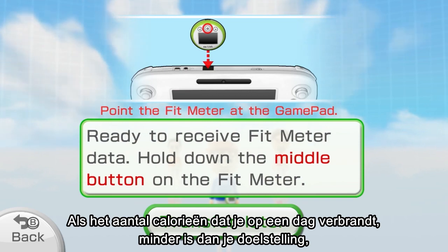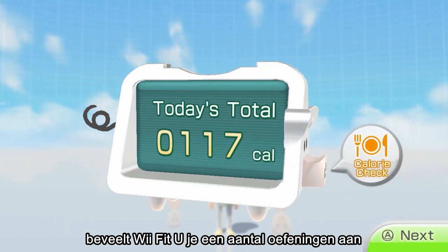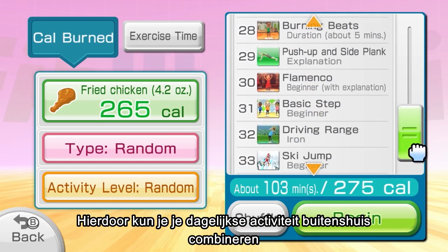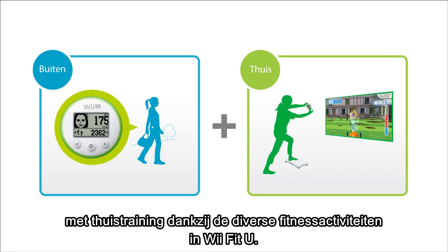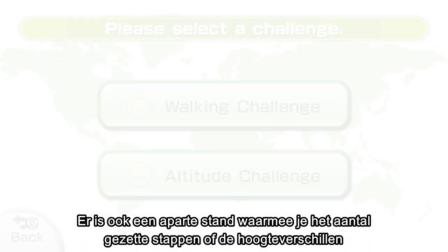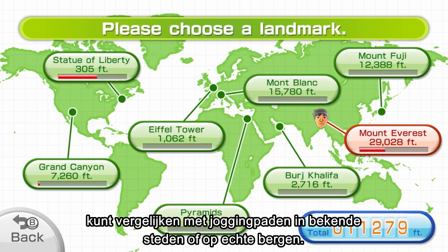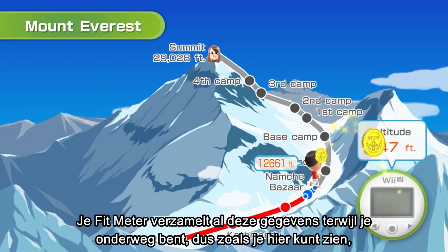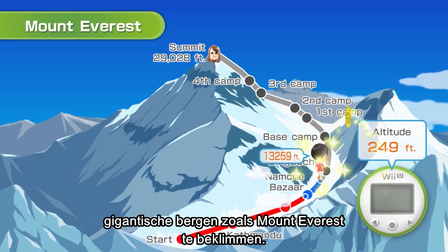Keep in mind that if the number of calories you've burned falls short of your daily goal, Wii Fit U has a built-in feature that recommends training options to make up for the calories you were unable to burn. With this feature, you can combine your daily activity outside the house with training at home using Wii Fit U for well-rounded fitness support. There is also a separate mode that displays your steps taken or altitude in relation to jogging courses of famous cities or actual mountain trails — with the goal to accumulate steps every day, maybe even enough to climb huge mountains like Mount Everest.